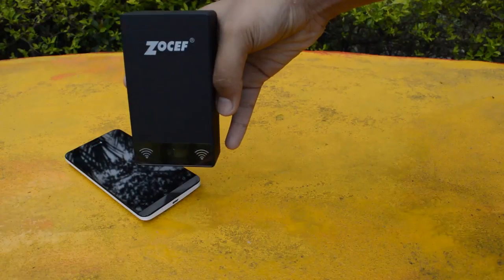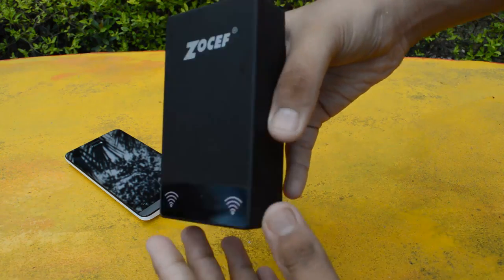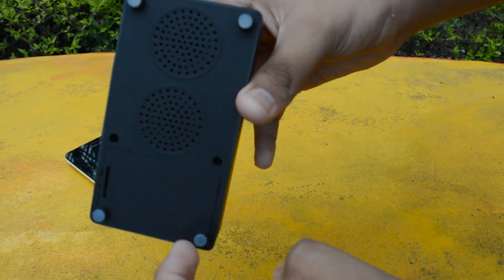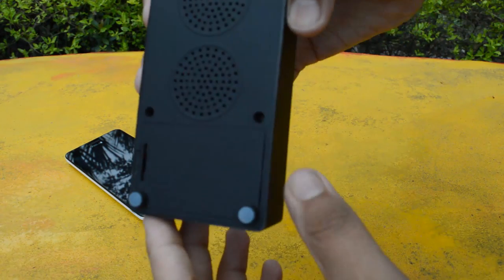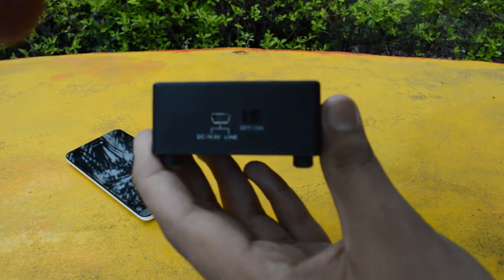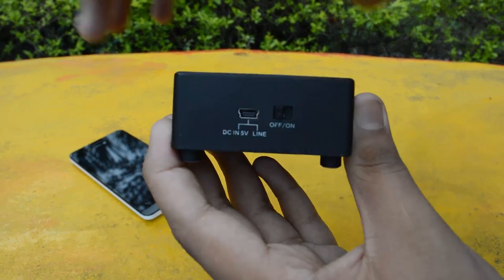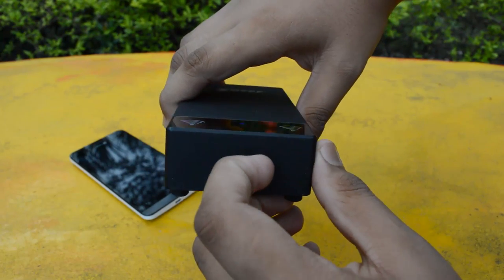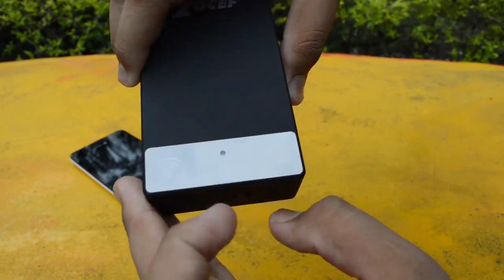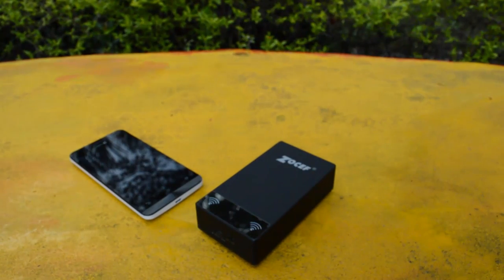Let's get right into the speaker itself. Here is the speaker — it's really small in size, tiny and compact. Up top we have the Zokef logo and the speakers. On the left side we have absolutely nothing. On the bottom we have the speakers and the suction cups to keep it firm and protect from scratches. Right side, nothing. At the back we have a charging cable and also a 3.5mm cable which comes with it in case you want to plug it in using a 3.5mm headphone jack, and the on/off button. When you switch it on you can see there is a tiny little LED indicator, and also Wi-Fi symbols across both ends, but why I don't really know.